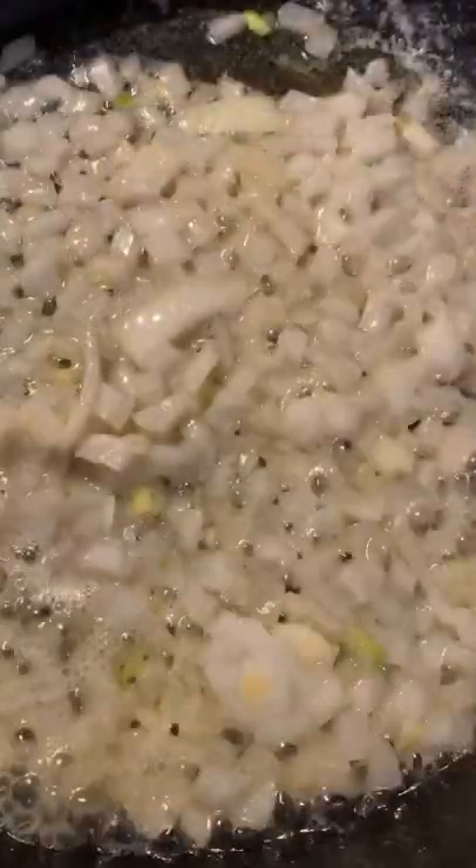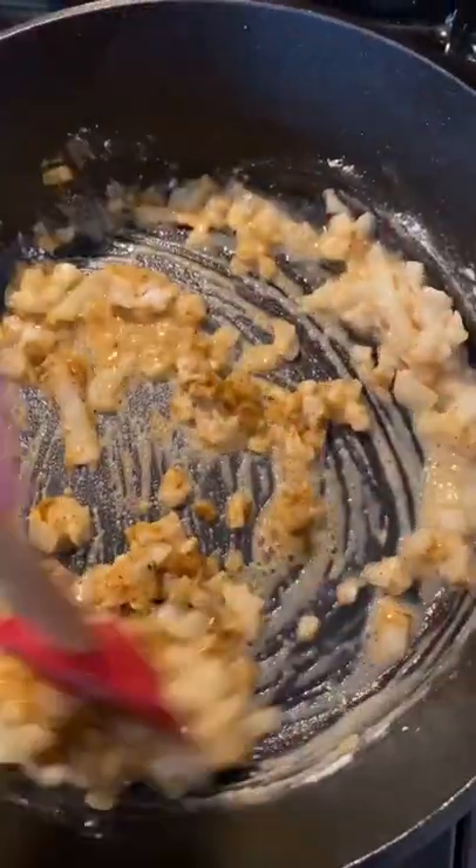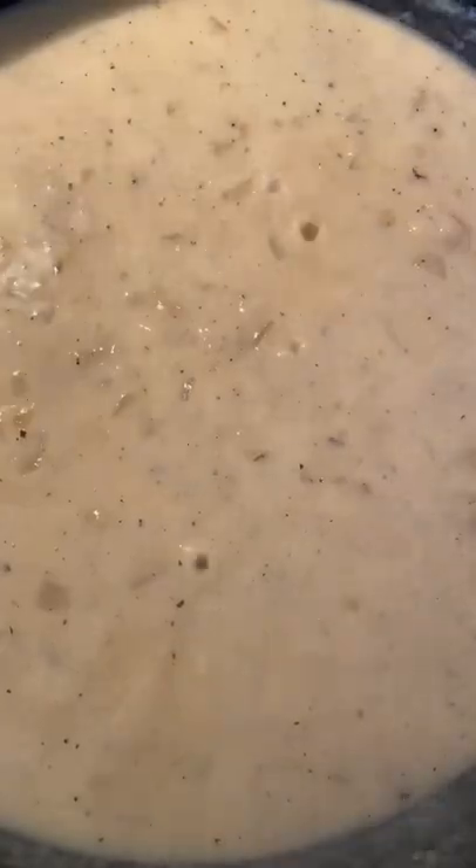Start by sauteing onions in butter until they're tender. Then add flour and chicken seasoning and mix it up with the onions. After that, add a milk and chicken broth mixture and cook until it begins to thicken.